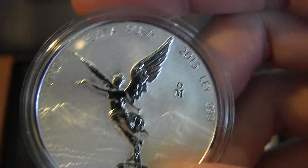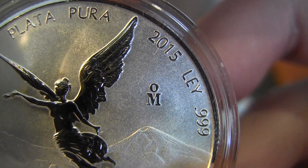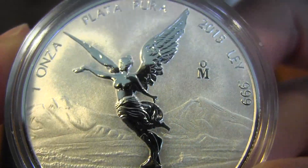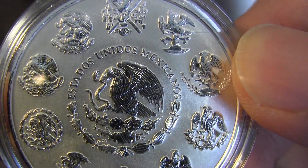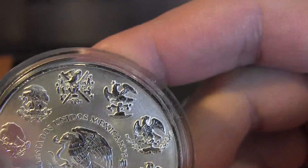The back of the coin has the eagle and the snake. That's the proof. I'll show you the back of this one — the OM symbol. That's basically from Mexico: M is the first letter and O is the last letter in Mexico, so Mexican Mint — that's where it was made.